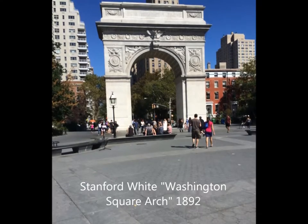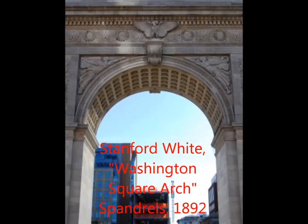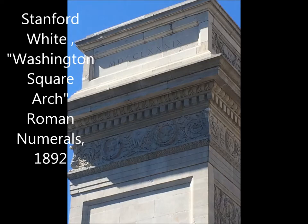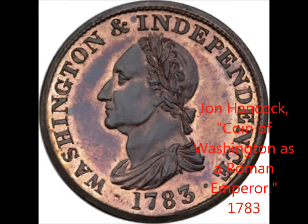An arch was chosen for Washington's inauguration because Washington is a figure who brings strong patriotism. The Washington Square Arch clearly takes after the Arch of Titus with its spandrels that have female allegorical figures. It also has Roman numerals that translate to 1789, the year Washington was inaugurated. A Roman triumphal arch was chosen to further immortalize Washington, since the Roman Republic lasted a long time and influenced other arches as seen through the Arc de Triomphe. There are also coins depicting Washington as a Roman Emperor, wearing a toga and a wreath around his head.